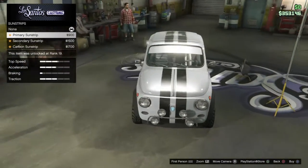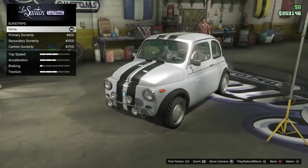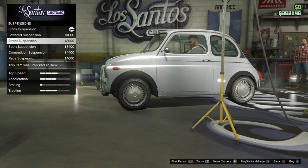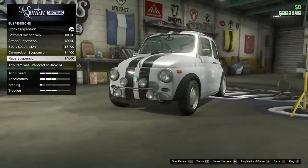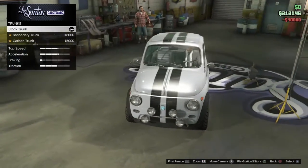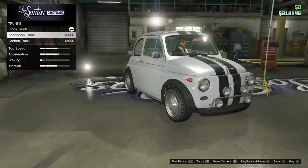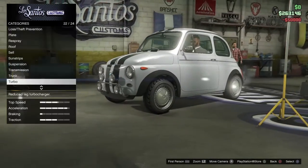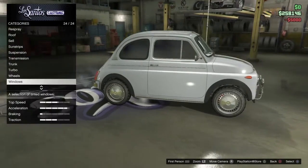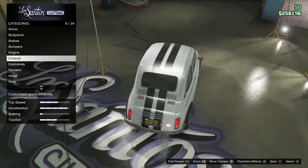For sun strips I have secondary sun strip and carpet options, but I want to be able to see so no sun strips. Suspension looks tiny. For transmission I do want that upgrade, okay. Trunk options: secondary trunk and carbon - I'm okay as is. Turbo - for now I'm gonna leave it. Armor - already done. I've already gone through all of this.